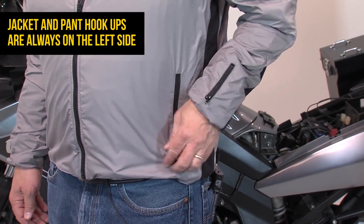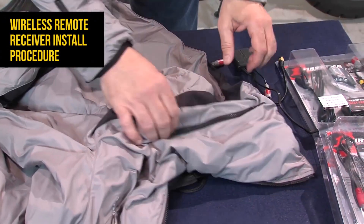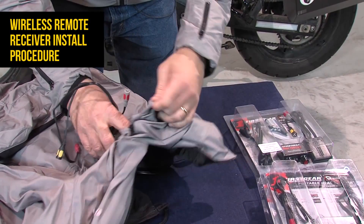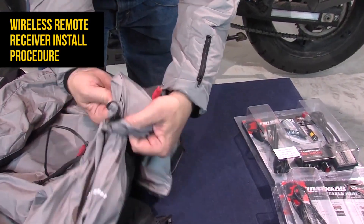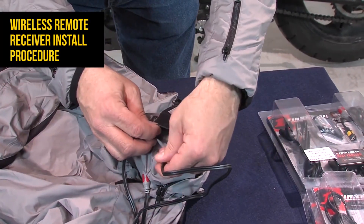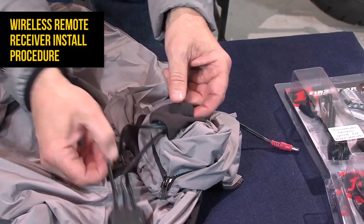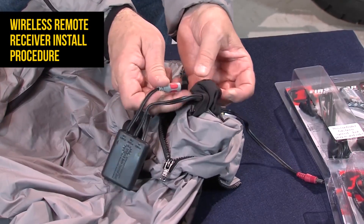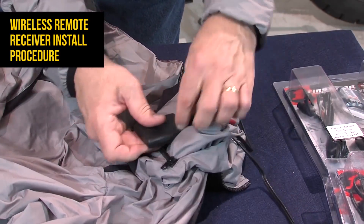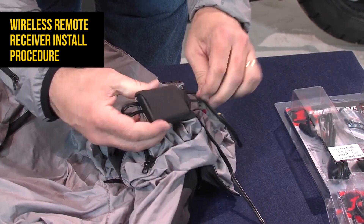We start with the left pocket — this is where the main controls are for plugging in the heat troller. We're going to use this demonstrator model on the table and start with the wireless remote. The wireless remote plugs into its own little pocket that's sewn inside the jacket liner. Thread the cables through the bottom of the pocket — it's channeled for each zone and for the power cord, with two separate channels. You can do it any way you really want to. Once it's in there, you pretty much set and forget it — you don't need to access or pull it out again except when you launder it.